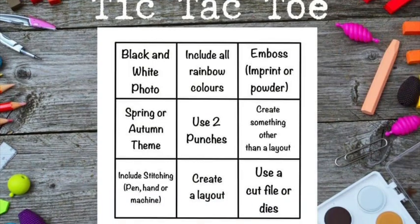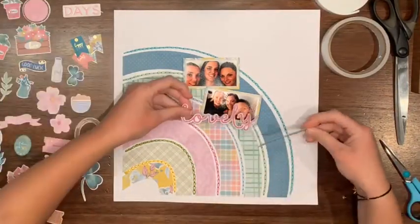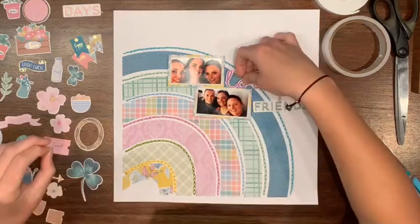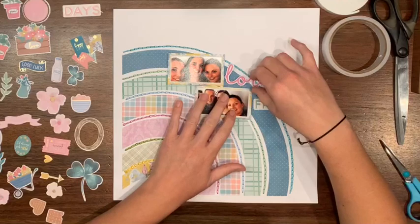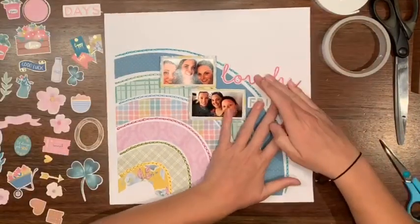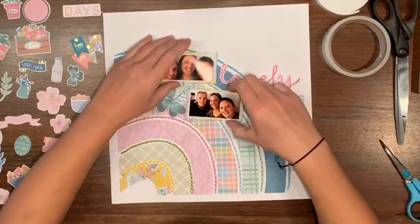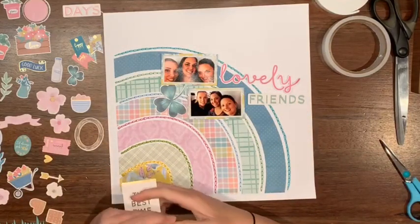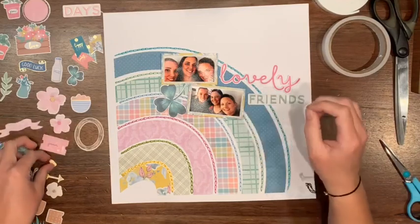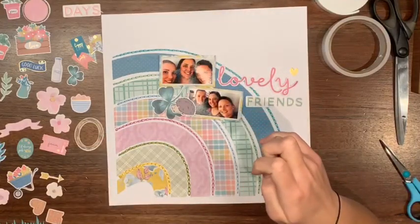Hi everyone, Jess here from the Scrappy Sisters, coming at you with the Confessions of a Paper Addict challenge tic-tac-toe. I'm doing the bottom row — a little bit of stitching, making a layout, and using a cut file. I'm using the super gorgeous rainbow cut file, which I have chain stitched in five different colors: mustard, green, pink, blue, another green, and another blue. I have two little photos of my sister, my sister's friend, and me. This was created during a live I did on a Sunday night of International Scrapbook Weekend at 8 p.m. Australia time, over in the Confessions of the Paper Addict Facebook group, where I completed two layouts at the same time — this one and the 'If Friends Were Flowers I'd Pick You' layout, so make sure you check out that video as well.